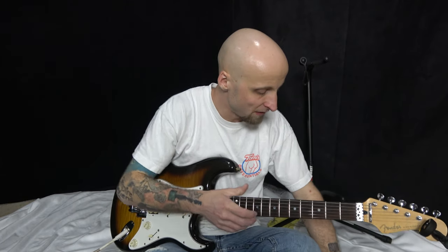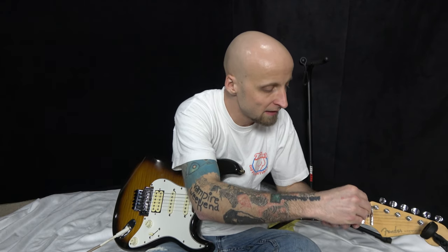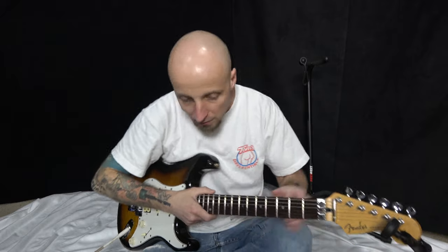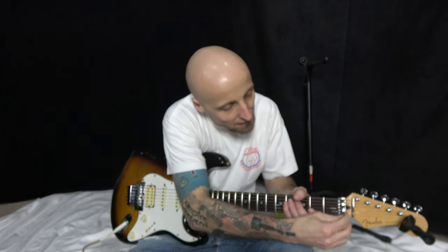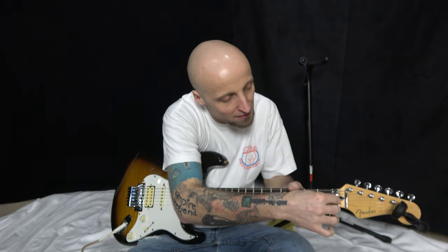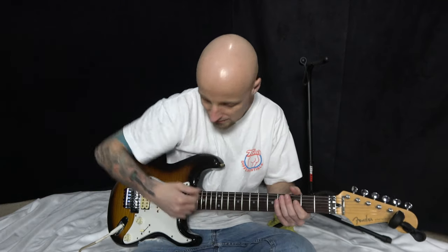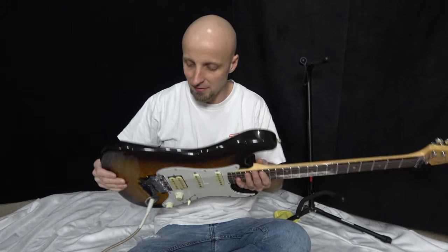Go ahead and put your locking nuts back in. Snug them up — same rule as the saddle blocks: get them tight and then just a little eighth turn. Good to go.